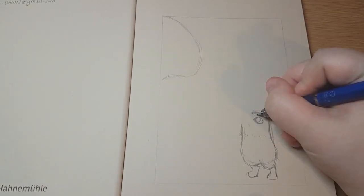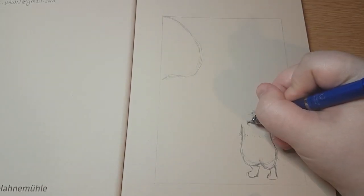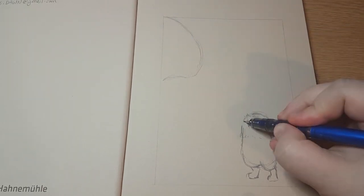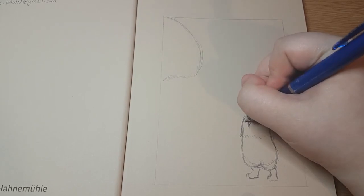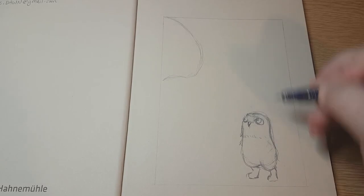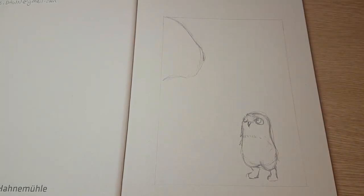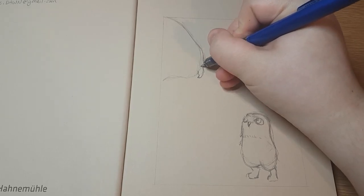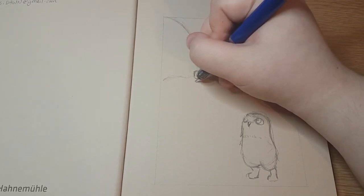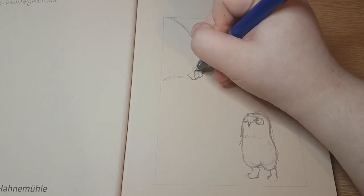It's a species of owlbear from Humblewood, which is a D&D-like expansion world thingamajig. I don't know how to explain it, but basically they're like tiny little owlbears and they wear armour and stuff. So I wanted to do the comparison between a big owlbear and a little owlbear.